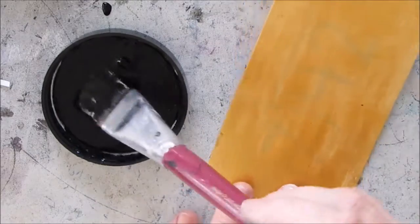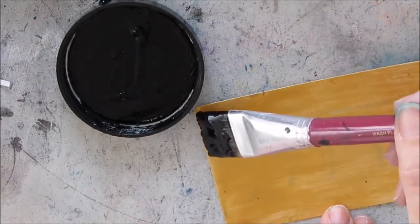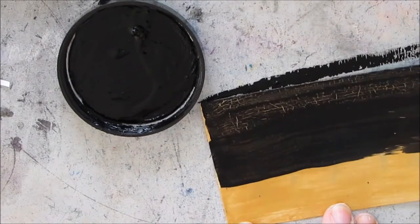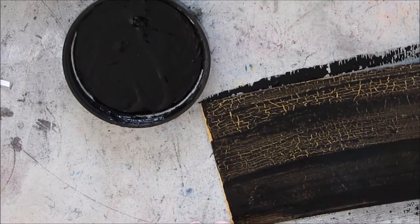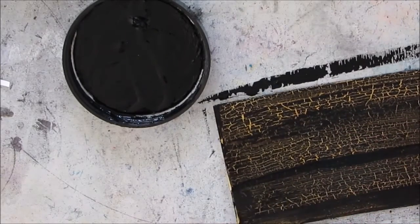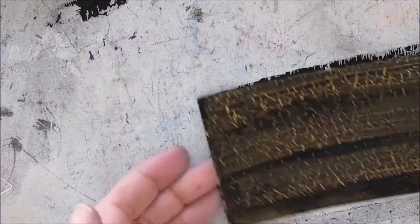Once I get it to the right consistency, I brush it on. This part of the video I left at normal real-time speed so you can see just how quickly the crackle effect takes place. Before I even finish the card, the first two strokes are already crackled — I was so impressed with this.